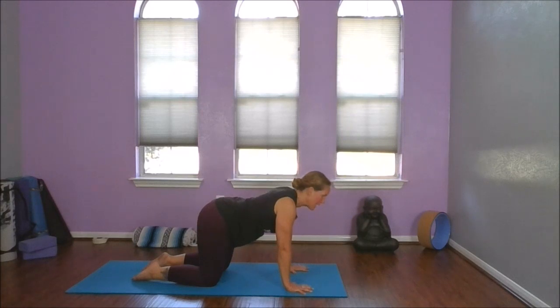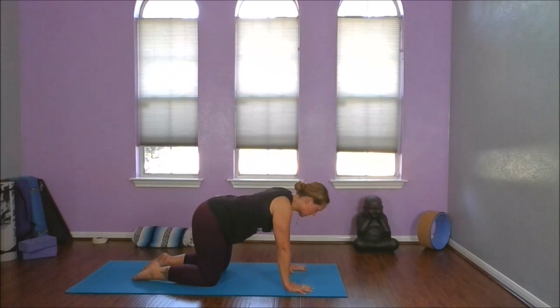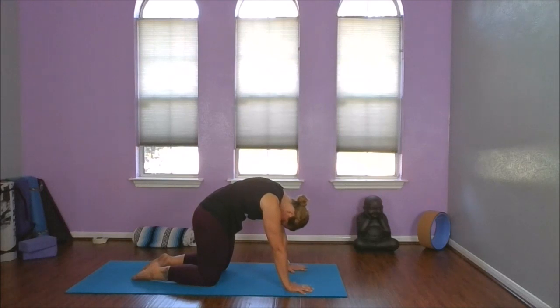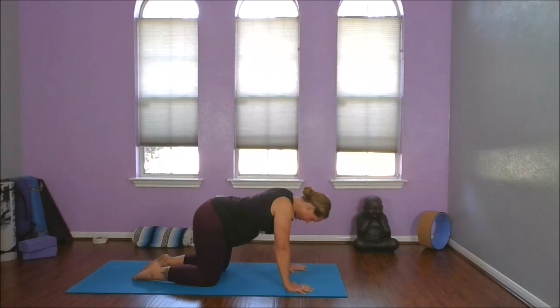Let's take our inhale, bringing our chin and chest through. Exhale, rounding — drawing your chin and belly to your spine. How big can you make your cat stretch? Inhale as we lengthen. Exhale as we round. Inhale, lengthen. Exhale, rounding.